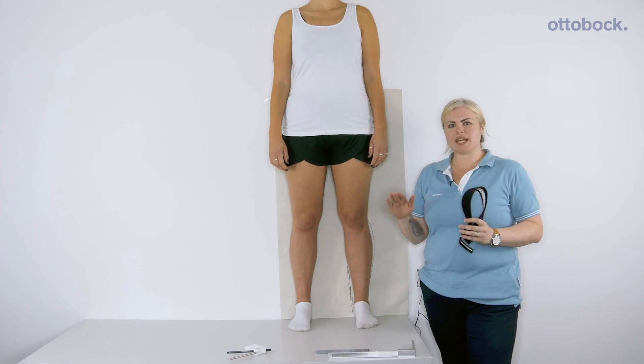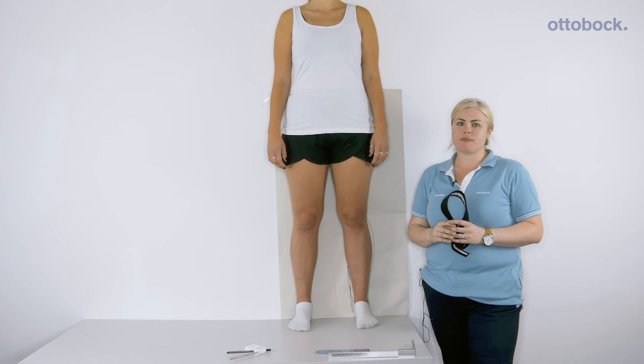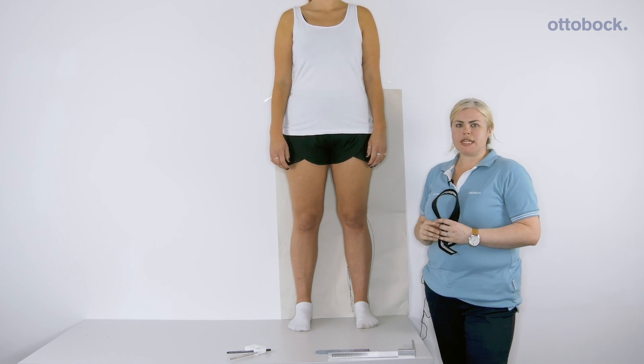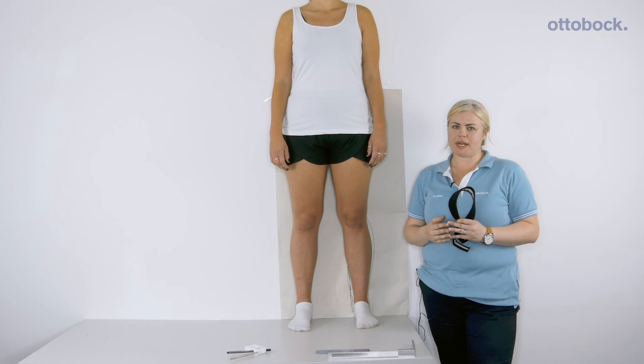We'll then take circumference and medial lateral and anterior posterior dimensions at integral levels of the limb. This is all in the Free Walk measurement manual.